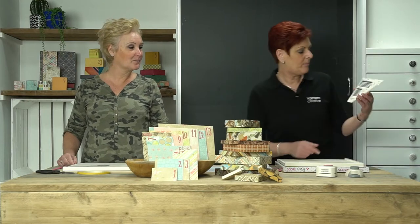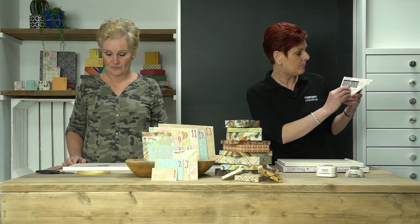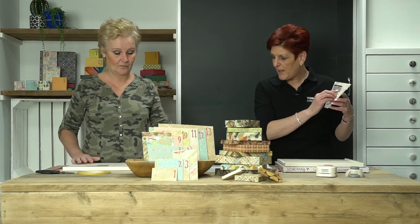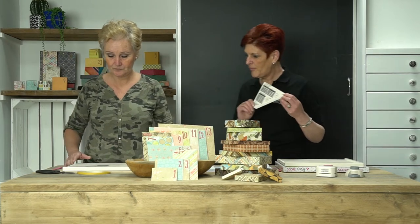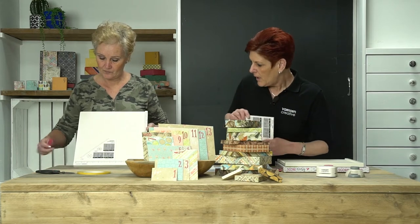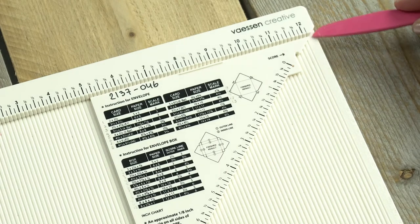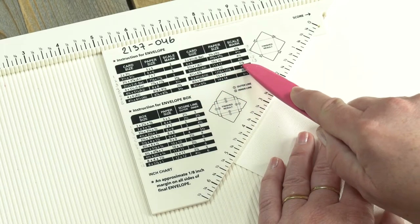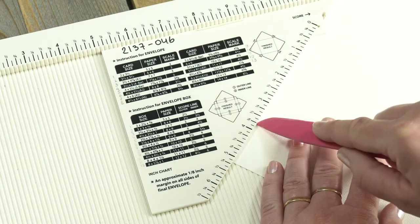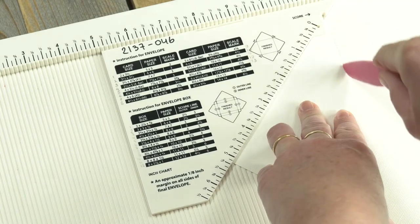On the measurement triangle, we're going to make a simple envelope and we follow the three instructions here on the measurement triangle. We've got a piece of paper 12 by 12 inches and Ansela is now going to show you how to lay that on the board. The measuring triangle, you lay on the board with the cut-off edge here in line with the measuring triangle. Here you can see the scale mark is 5 and an eighth of an inch, so you measure that here at 5 and an eighth.